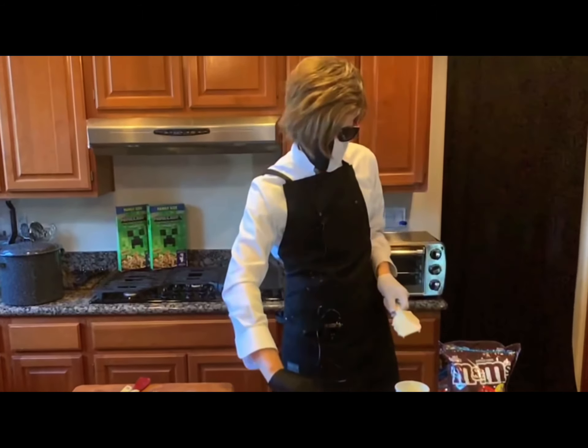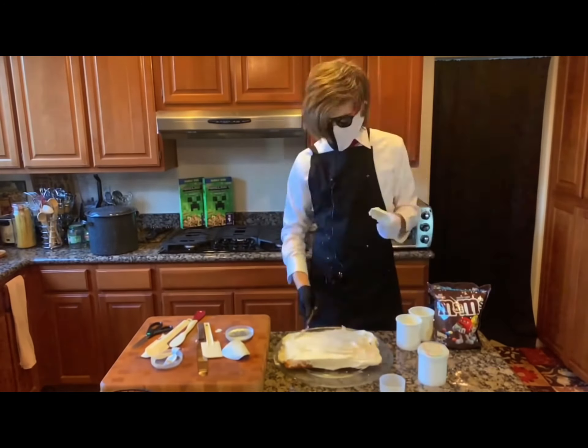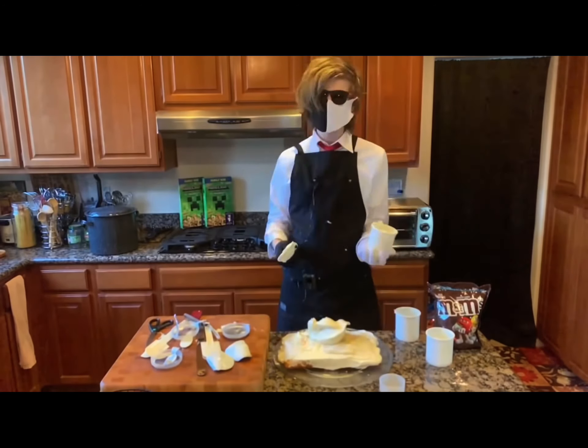Have you ever thought that God stays in heaven because he too is afraid of what he has created? My audio decided to die midway through this recording, so here's me going really fast. Look at me go.